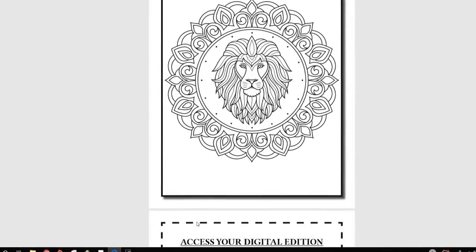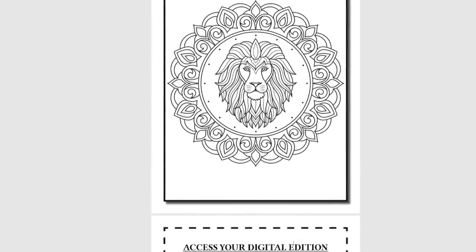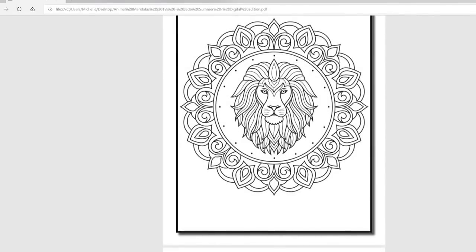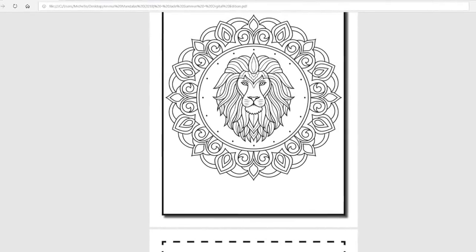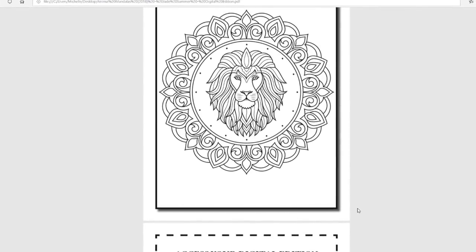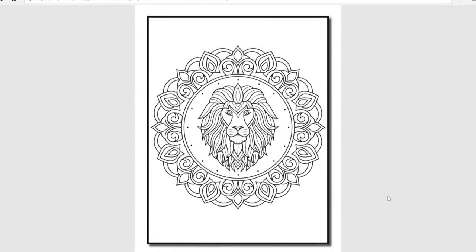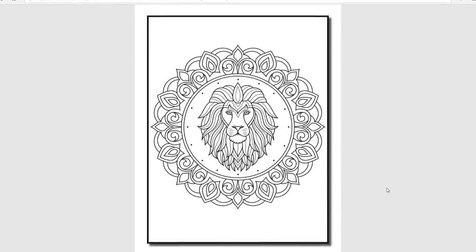So that's pretty much it. With every Jade Summer book you get a code to access your digital edition. I'm not going to show you my code, but they do provide the page for that and show you how to actually access it. I have never come across a Jade Summer book where you did not get a free digital edition as well if you get the printed version.